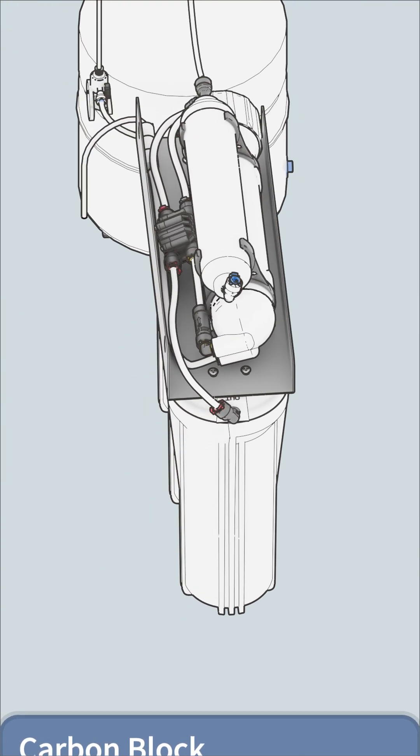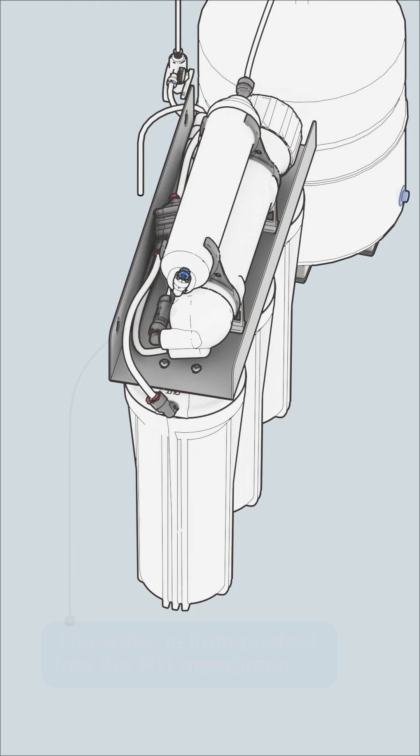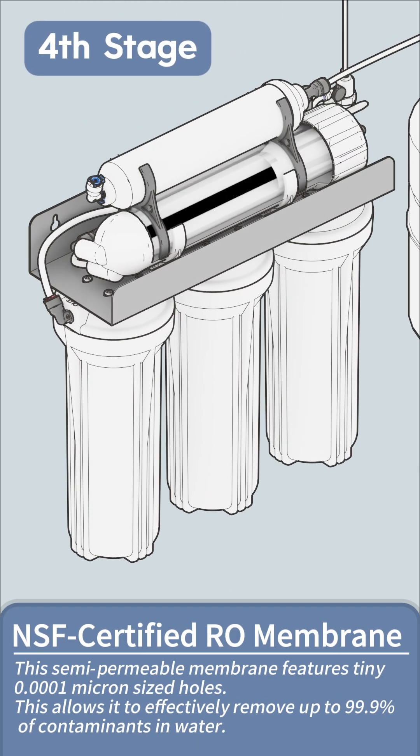After this pre-filtration, the water is then pushed into the RO membrane. With pores rated at an incredibly tiny 0.0001 micron, only pure water molecules can squeeze through, leaving contaminants behind.